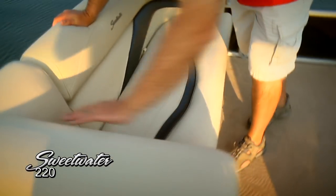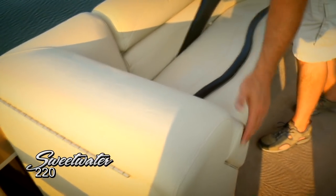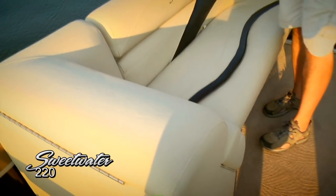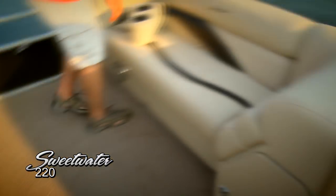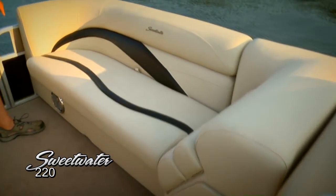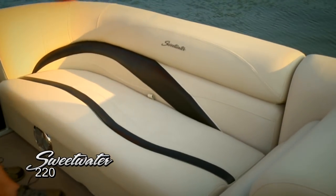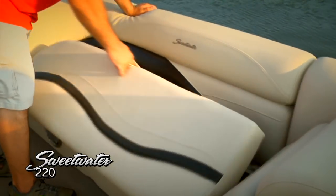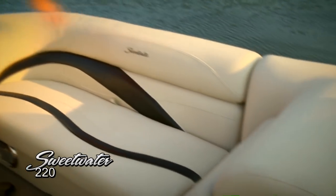There's a nice angled backrest here with bolsters that really make it comfortable to lounge up here in the forward-facing port lounge. Moving over to the starboard lounge, we've got another matching lounge on this side, again with that nice textured vinyl, some great deep storage here, and another forward-facing backrest.